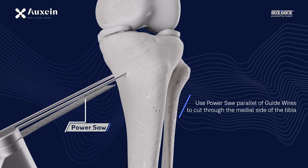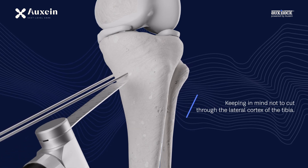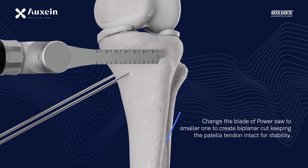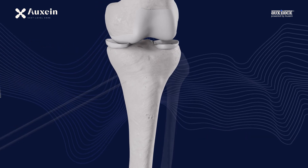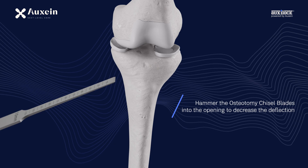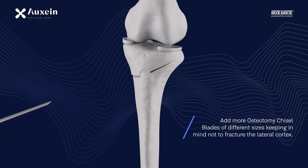Use a power saw parallel to the guide wires to cut through the medial side of the tibia, keeping in mind not to cut through the lateral cortex. Change the blade to a smaller one to create a biplanar cut, keeping the patella tendon intact for stability. Hammer the osteotomy chisel blades into the opening to decrease the deflection, adding more chisel blades of different sizes while avoiding fracture of the lateral cortex.